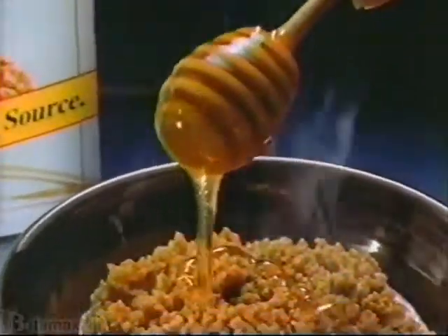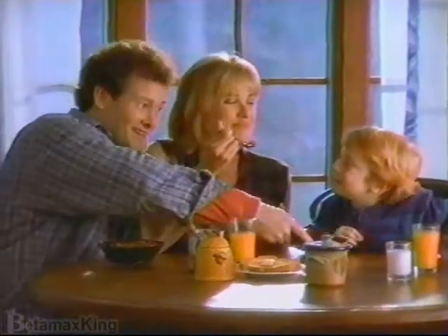All that warm goodness plus that hearty, nutty crunch make it taste so different. So good. So... Now Mom's getting mushy. Yeah.